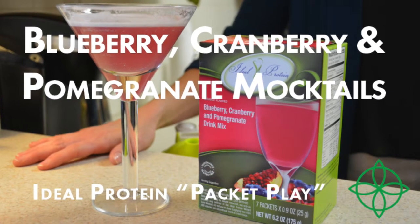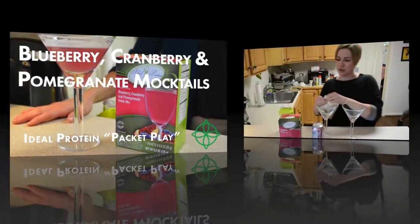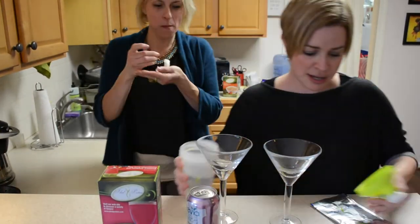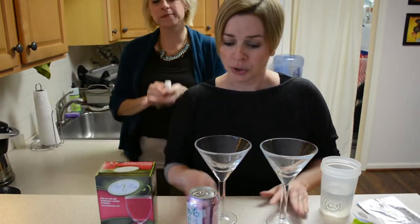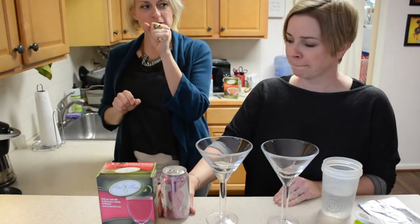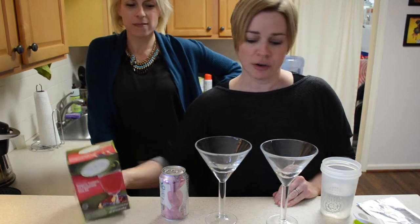It's cocktail time, it's mocktail time! We're going to make cocktails because everybody likes cocktails. Around this time of year when we're outside celebrating by the pool, or at the lake — everywhere you need to feel like you're having fun.